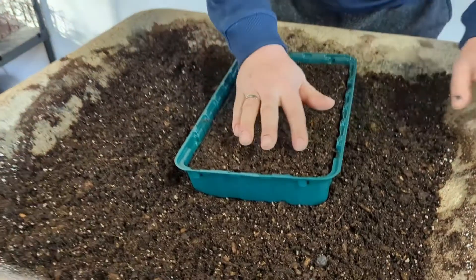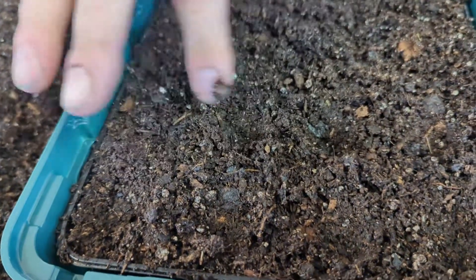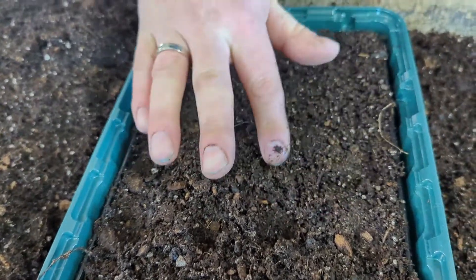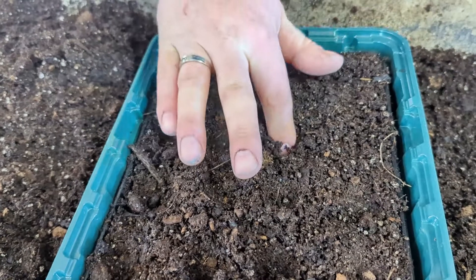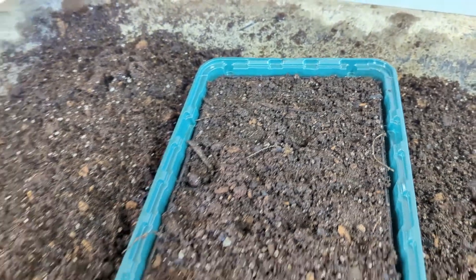We're just going to make little indentations so we can drop the seeds in, and then cover them gently — it will be mostly perlite on top.